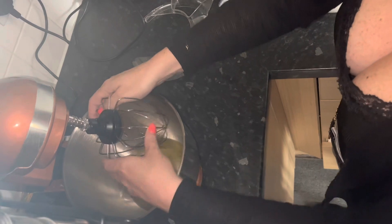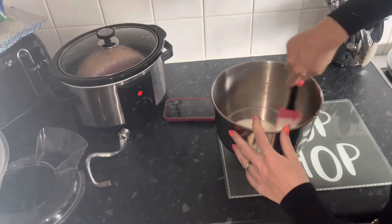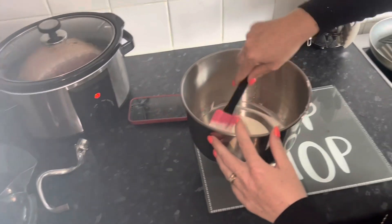Bye! Bye, where you going? Right, we'll come back once after this. I've been whisking that for a good five minutes or so.